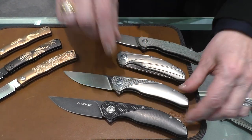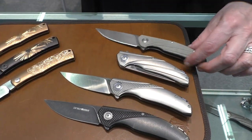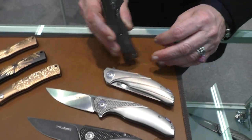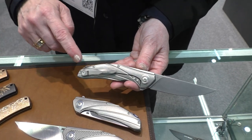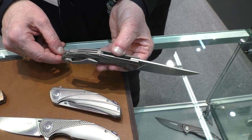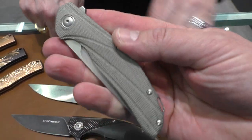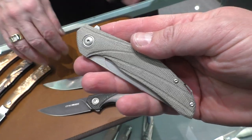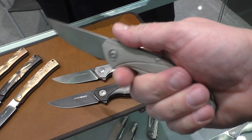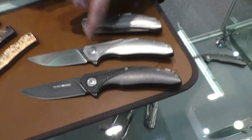You can have this version with titanium handle, satin finish blade, dark stonewashed blade, or stonewashed blade with the green canvas micarta handle — always frame lock titanium handle. The clip and the back spacer are made by a single piece of titanium. The finishing of the handle is made with lines made by a 3D machining center, or you can have this surface with a geometrical design pattern.